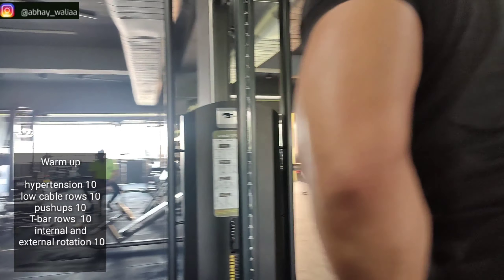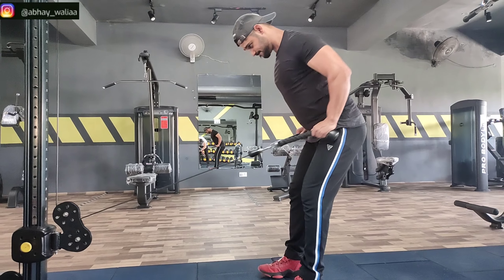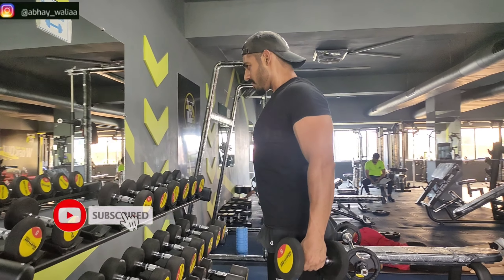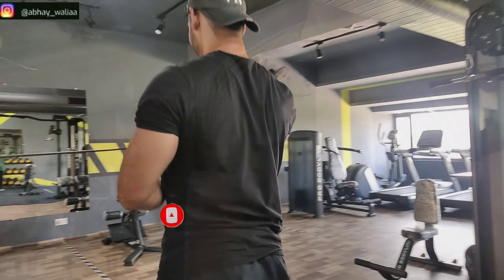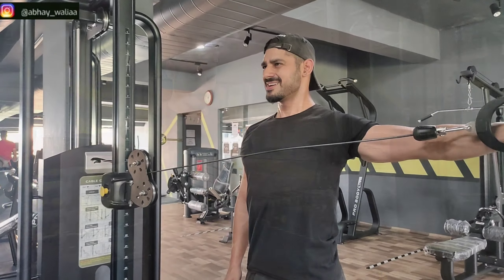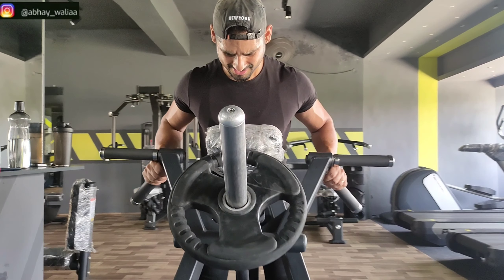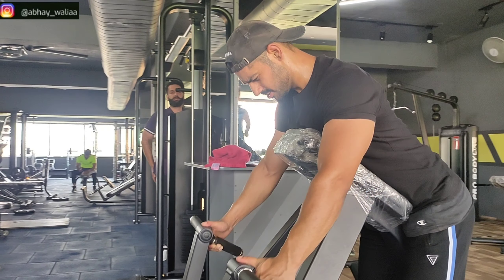For the warm-up, we will start with hyperextension for the lower back, glutes, and hamstrings. After that, lower rows, push-ups, high rows, and external and internal rotation. We will do this warm-up two times, then we will start with heavy deadlifts. The first exercise will be deadlift.